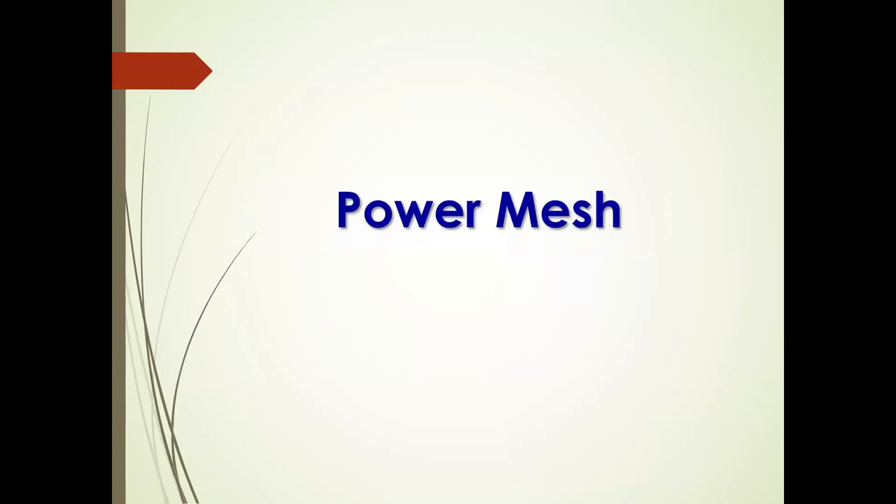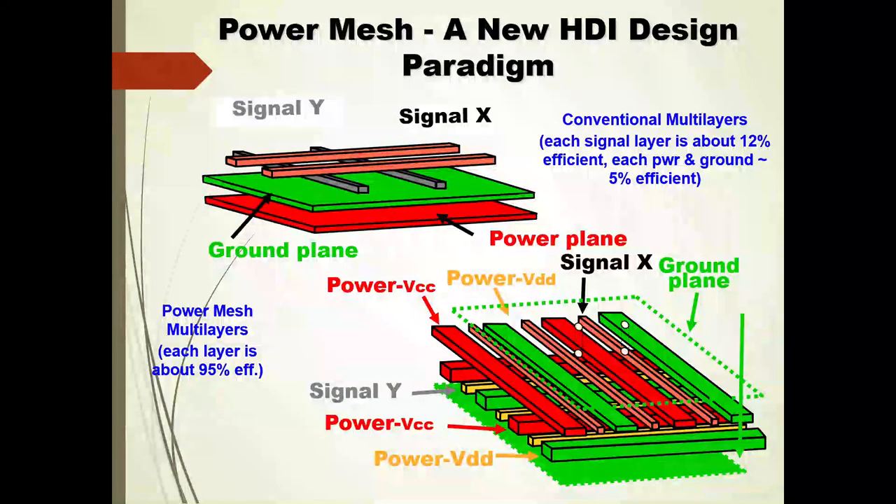Power Mesh was derived from the fact that we had implemented IMPS in our semiconductor design, then started applying it to our printed circuit design, but found that a four-layer structure was more suited at the time. Instead of routing all of the ground, we were only routing the power and the signal, and having ground planes above and below that. This gave us a lot more routing efficiency, but also provided much more power-ground distributed capacitance than IMPS could, because we had the entire planar part.